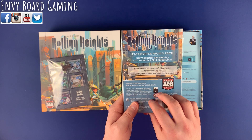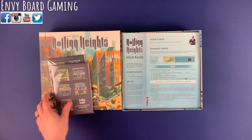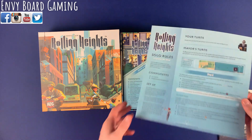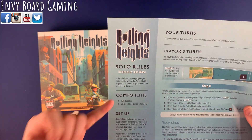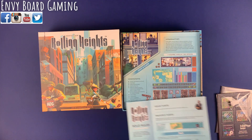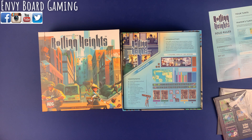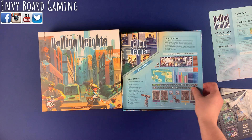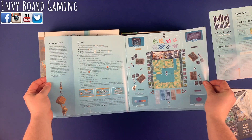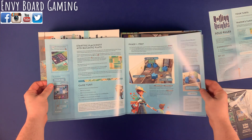And five World's Fair building tiles. Some nice little promos there. Here are the rules for the solo mode. The one six-sided die is not in the box, but luckily I have plenty of six-sided dice — it was just a standard die anyway, so no worries there, and it's only used for solo.